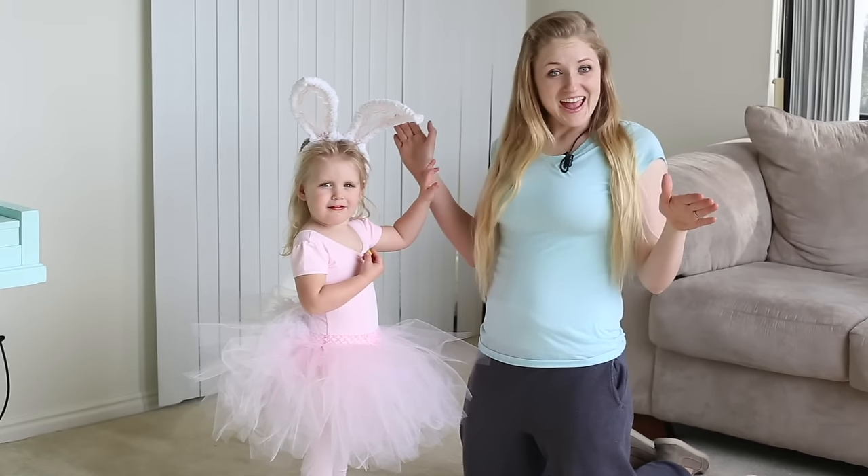Welcome to Pins and Things. Today, we're going to be making a little girl's bunny costume.